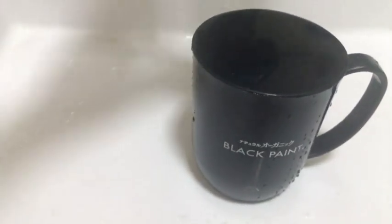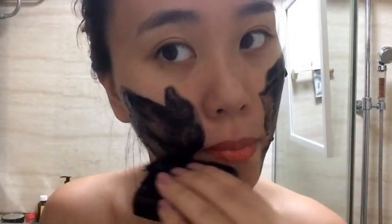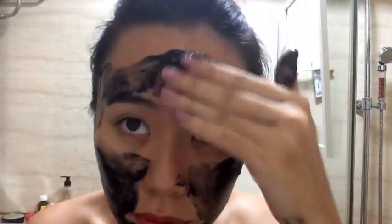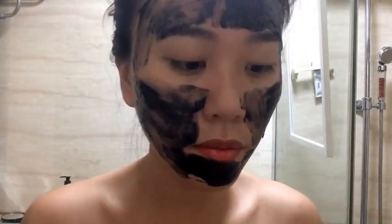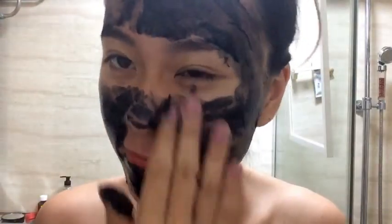The first step involves immersing the soap in warm water to allow the surface of the soap to melt into a paste. Then, you apply the soap directly on your face even with makeup on, like what I've done here. The concept is to use all six sides of the soap to disperse sufficient product on your face for Black Paint to work its magic.